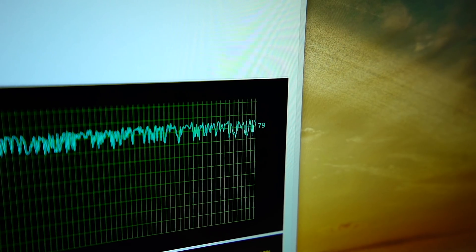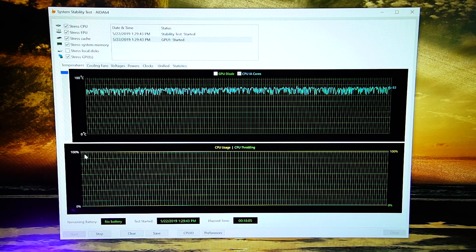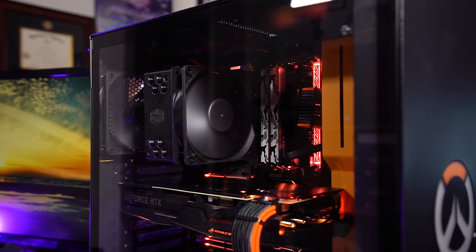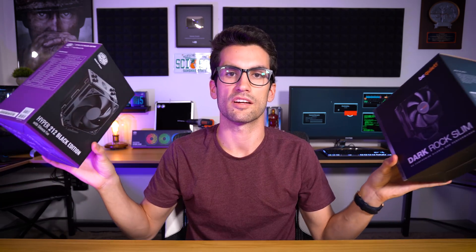I used AIDA64 Engineer and stressed the CPU as well as the graphics card and system RAM, so the graphics card would in theory heat up the CPU just a bit more, since that heat passively rises into the CPU cooler. The rest of the test bench parts are linked below. I used Carbonaut pads from Thermal Grizzly for consistency — they're easy to remove, reapply, and reusable, keeping thermal paste application extremely consistent. I ran both temp tests for each cooler twice to confirm there was no variance.